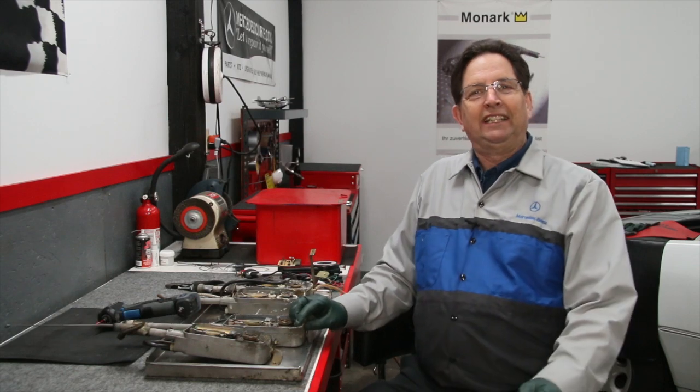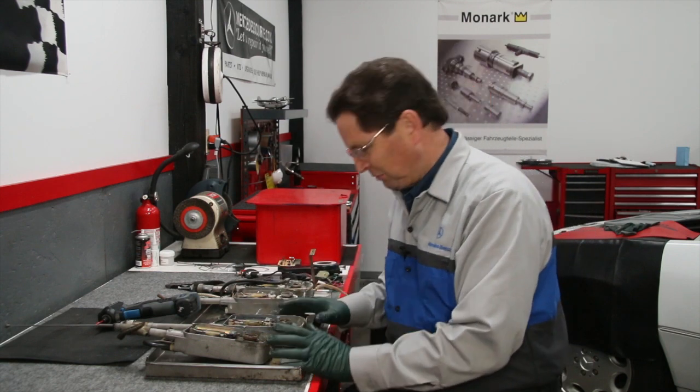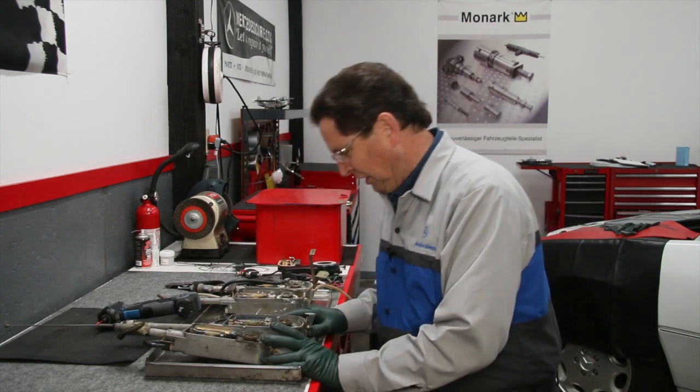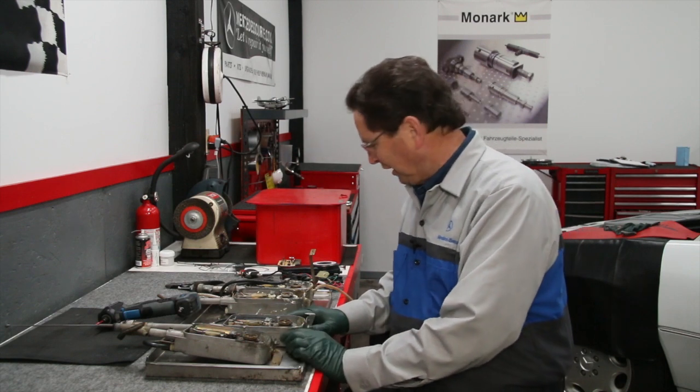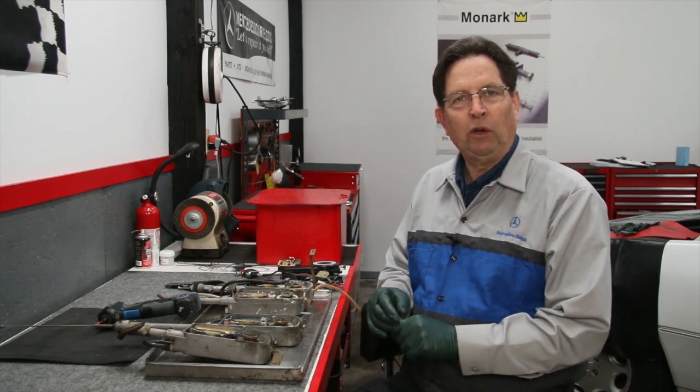After opening up about 20 of these Hirschman antennas, it's very obvious there's something I can share with you that can prevent some of the problems I'm seeing down inside these antennas. Hopefully you'll learn something in this video and learn how to take care of and service your own Hirschman power antenna.